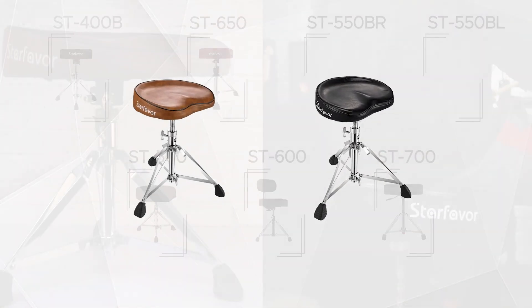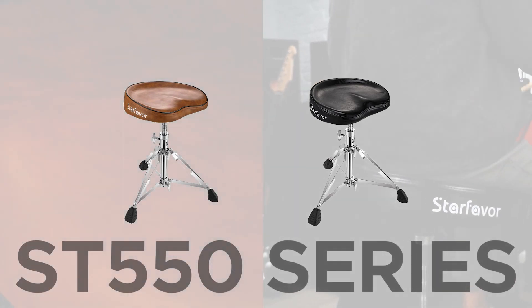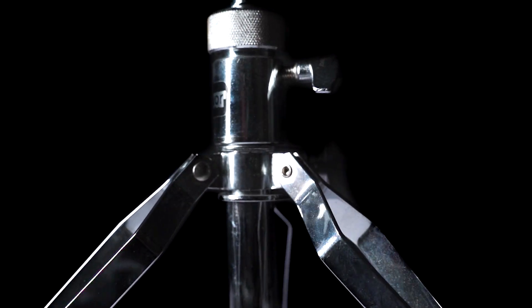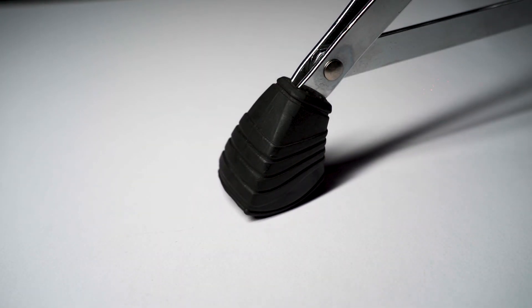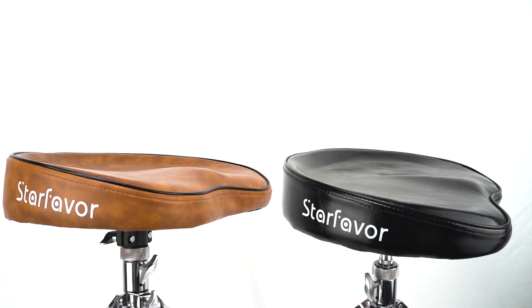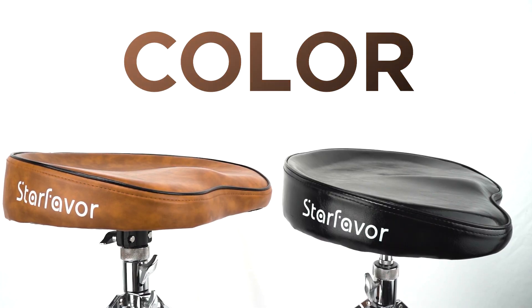Moving on to the ST 550 series — available in brown and black. These thrones are very similar in design, with a double support non-slip tripod, excellent balance structure, and adjustable height from 18 inches to 23.6 inches. The main difference between the two is the color: the brown ST 550 offers a classic and vintage vibe, while the black ST 550 has a cool light-reflective surface that complements modern drum equipment.